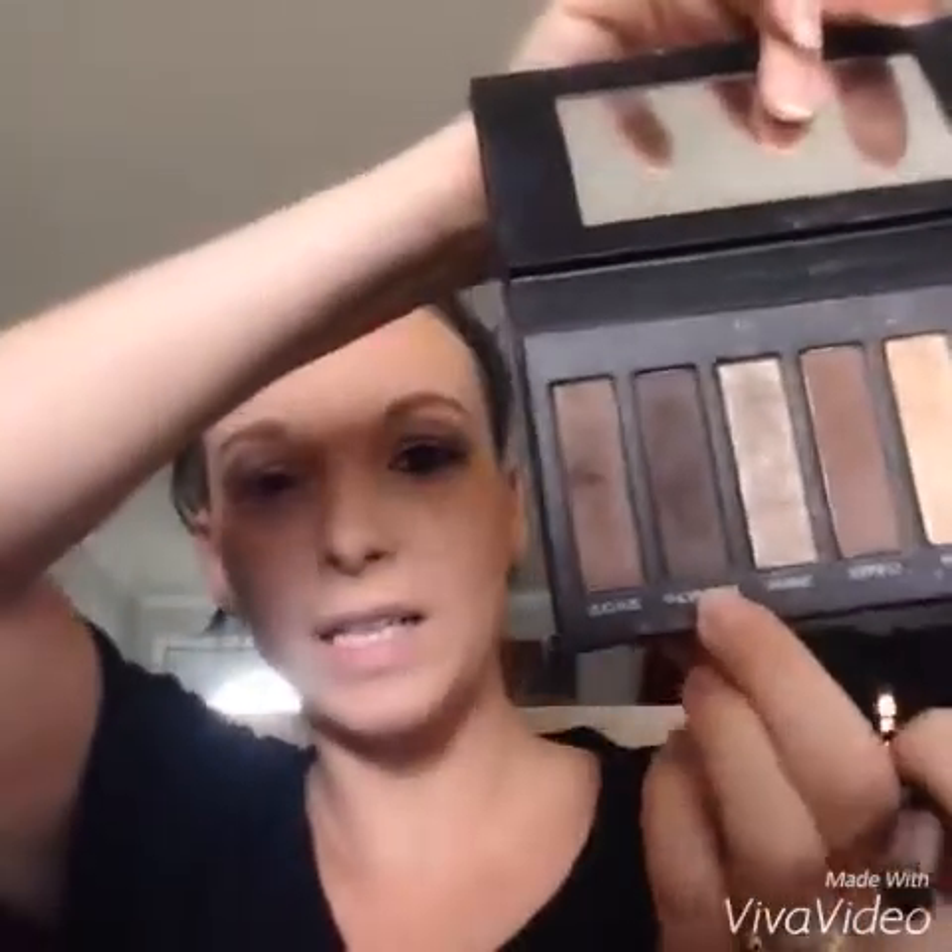Then we're gonna go in with Forthright, just a matte brown, and we're just gonna put it right here to deepen it a little bit, make it a little bit darker. It's a matte.